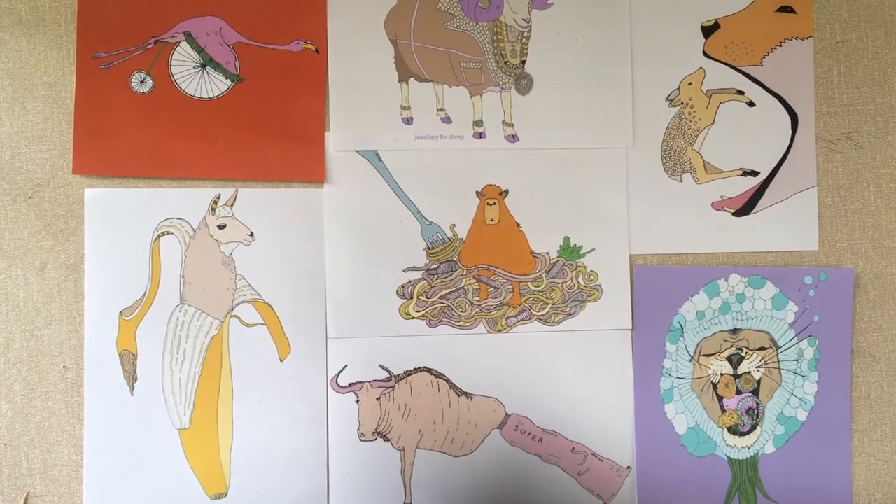Hello and welcome to this session of Art Apart where we're going to be focusing on drawing cartoon animals. My name is Barney, and I'm an illustrator. One of the things I like to do most is drawing surreal animals.